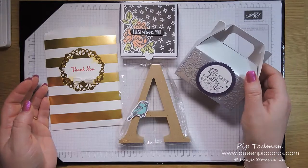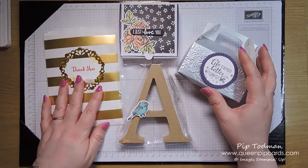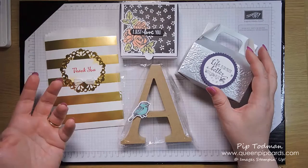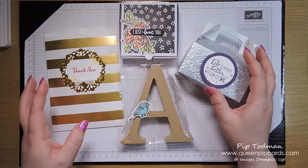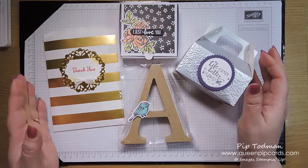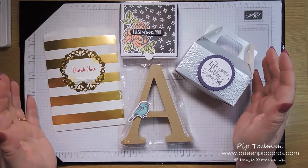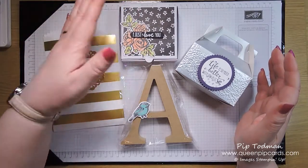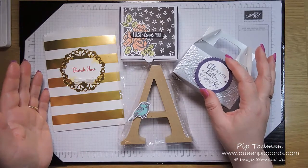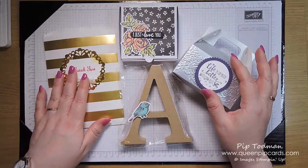I always like to give pillow gifts — it's a tradition that Stamping Up started, coming from the incentive trips. They absolutely nail the gift giving, and even at On Stage and Centre Stage they give gifts, prize patrol, and goodies in your bag. It's part of the whole Stamping Up experience.